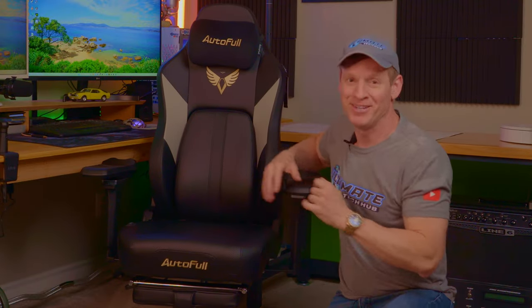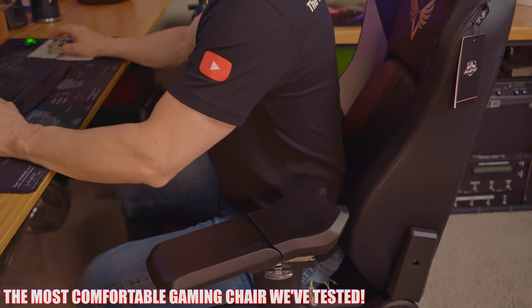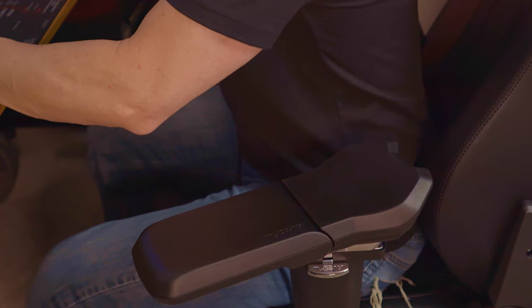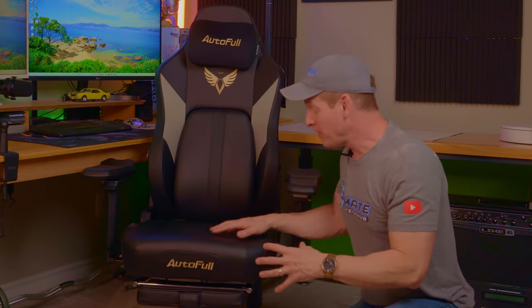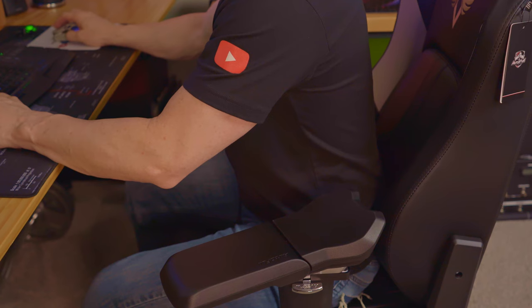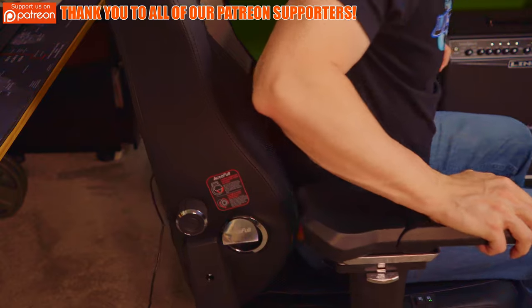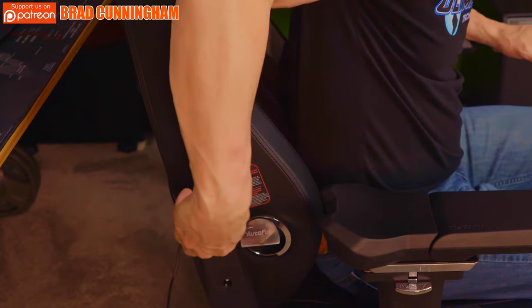This is by far the most impressive gaming chair I've ever owned, tested, or reviewed. The AutoFull M6 Pro Plus is the most comfortable gaming chair I've ever experienced. The cushion is soft yet firm — kind of like memory foam — and the flat sides let me sit for longer periods. The dynamic lumbar support works perfectly once you dial in your personal settings. It may take a few attempts, but once you find your setting, you won't need to change it.